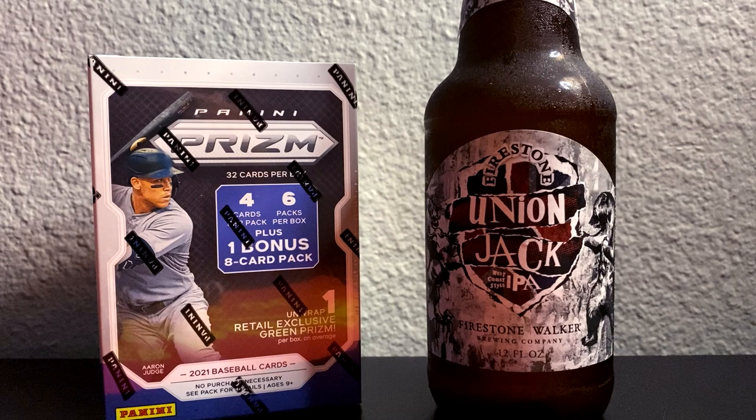We're going to be hunting for some of the top rookies from this class, like Brian Hayes, Alex Kirloff, and Joe Adele, just to name a few. And we're going to see one retail exclusive green Prism, which is a Blaster exclusive. So with that, let's get to ripping and let's get to sipping.